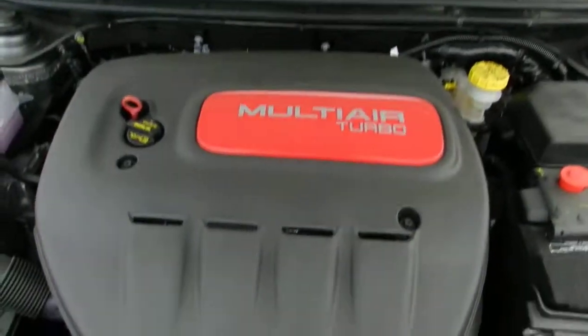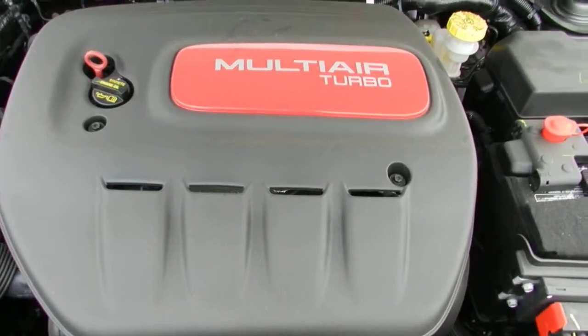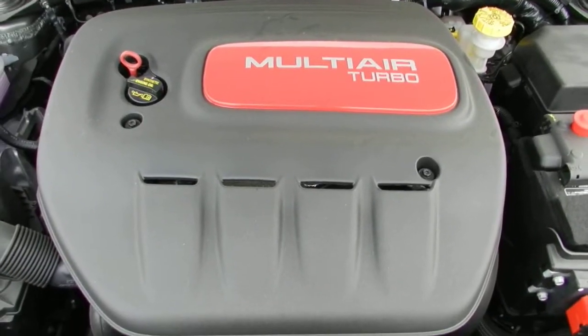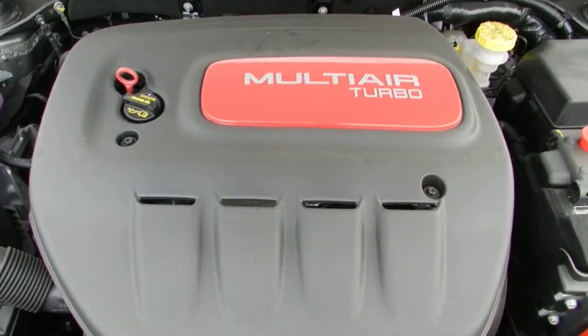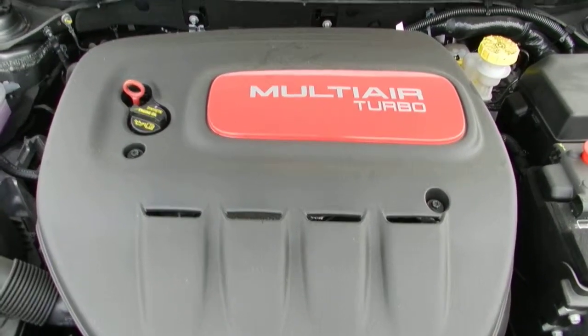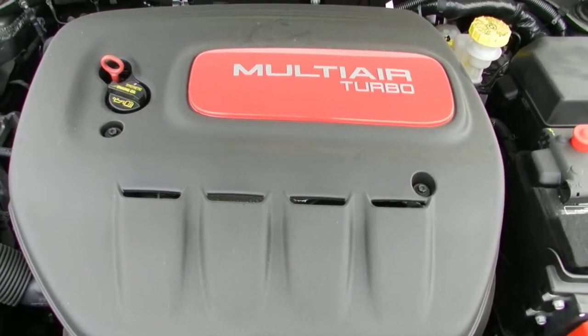Opening up the hood, this is our 1.4-liter multi-air turbo — an excellent engine and the one I personally recommend with the Dodge Dart. You get 160 horsepower, 184 foot-pounds of torque, and up to 52 miles per gallon, which is absolutely unheard of in today's compact car market.